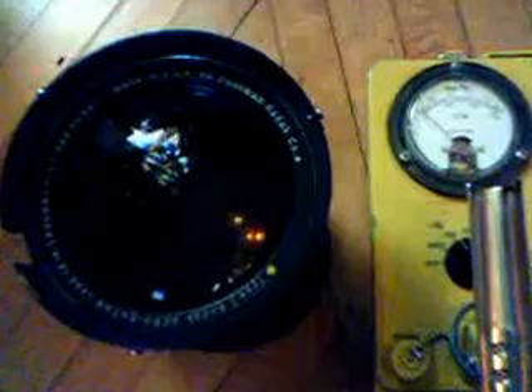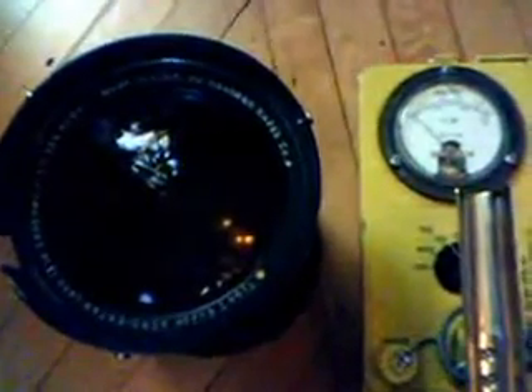It's quite radioactive — it has thorium lenses in the back. I'm going to test it with my CDV 700 Geiger counter, which is now set at the x1 position, and it's already picking it up.